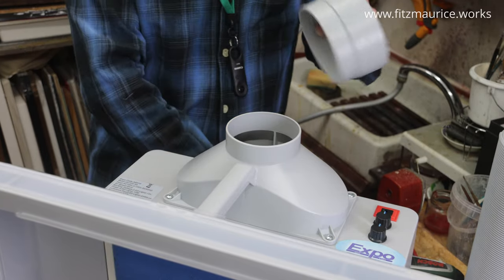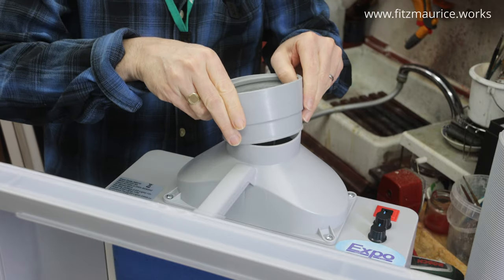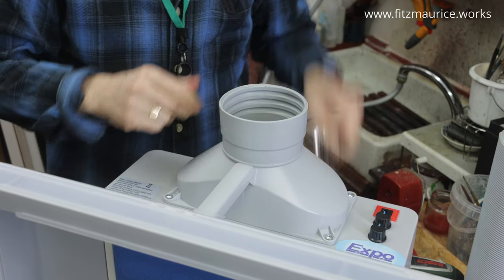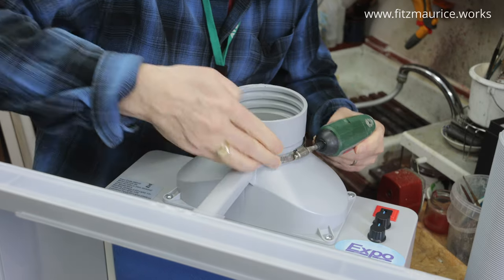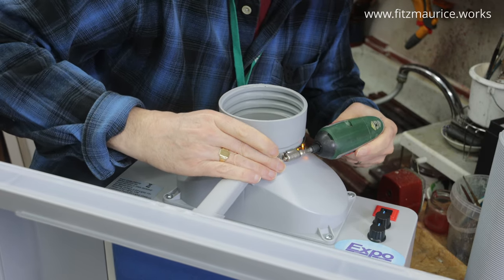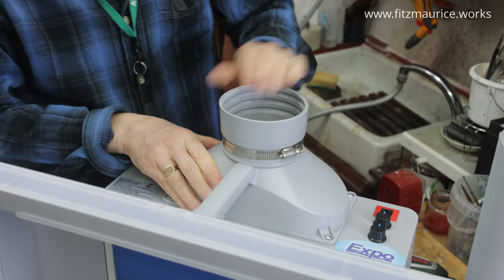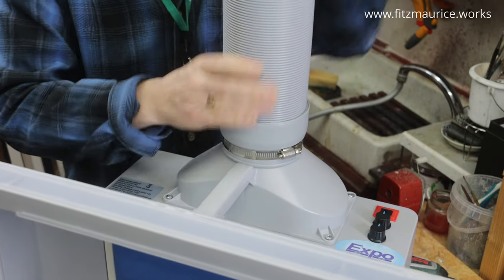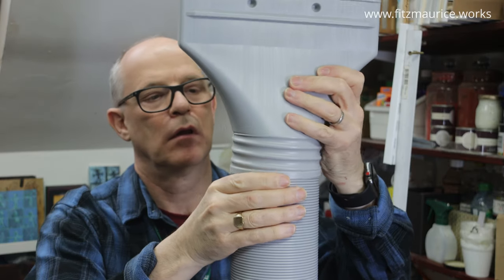The ducting has a rubber seal around it that goes in. There are ribs, and it's slightly wider at the top — the narrow end goes around here. Then the flexible ducting goes in. Make sure that's engaged and push it down firmly. Last but not least, the nozzle which goes out through the window goes onto the top.